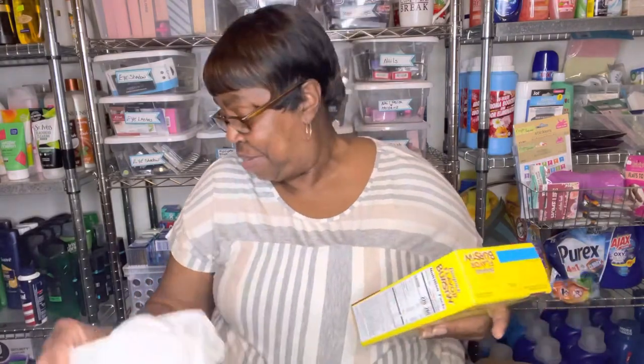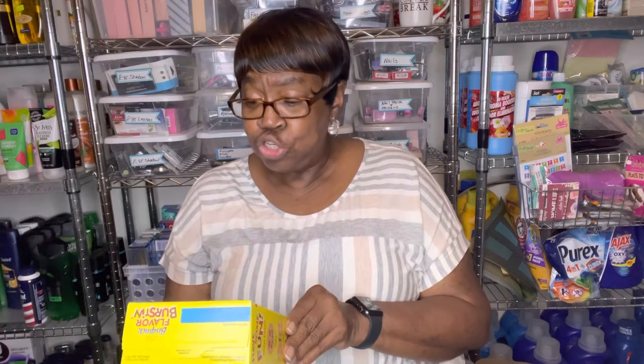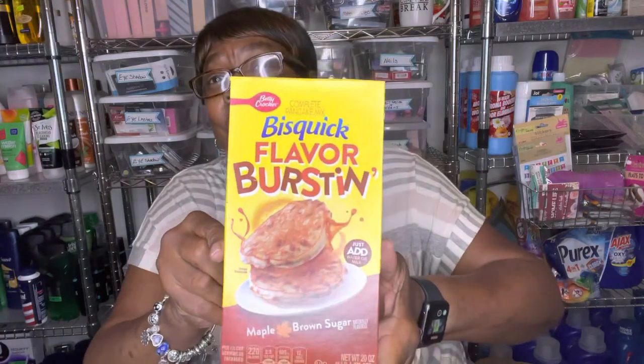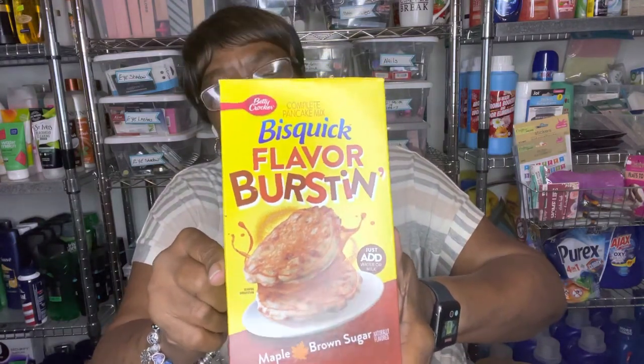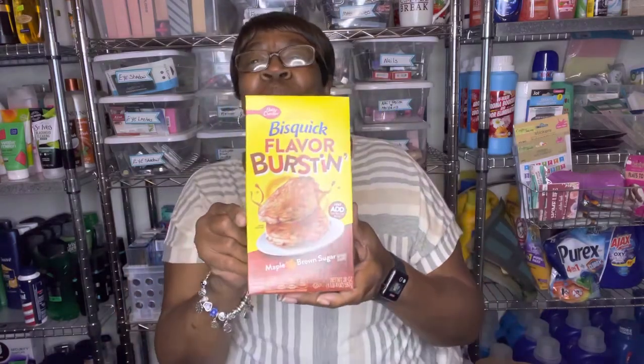Then Bisquick — they have something else in here. It's a complete pancake mix. It says Bisquick flavor busting, and it's maple brown sugar. It says just add water or milk — maple brown sugar pancakes. I said, I'm going to make some of these for King. The next time he comes over, he'll probably love these.